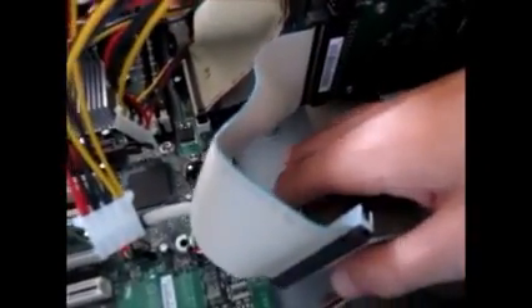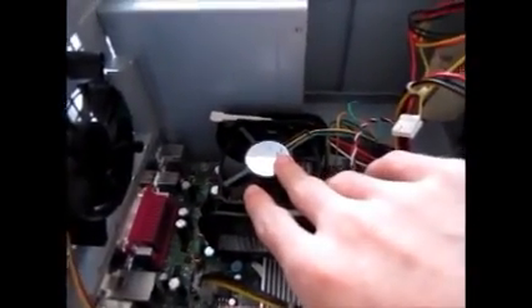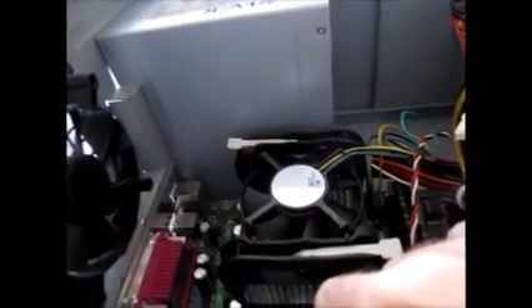Right here is the CMOS battery, and right here is the little jumper for the BIOS chip. Right here is the computer's cooling fan, and this is the heat sink for the Intel Pentium 4 that's in this computer, clocked at two gigahertz. It's an Intel Pentium 4 Northwood.